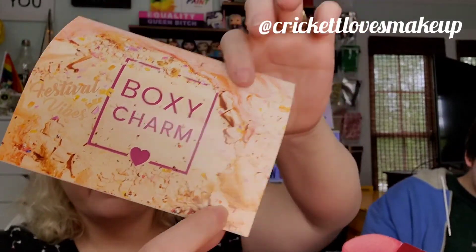The theme today is 'Festival Vibes' — they've done that before. I've got number seven on the box. Somebody's calling me — we'll be right back. Okay, we're back! Sorry about that, that was my awesome cousin. She's living up here now and we're so excited, but we can't go see her because of the 'C word.' So let's see what we got!